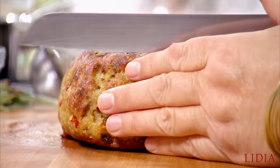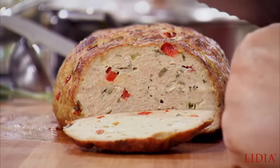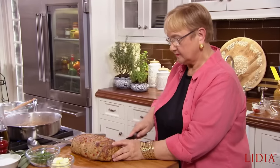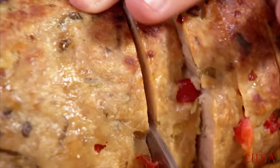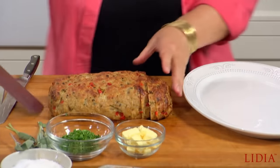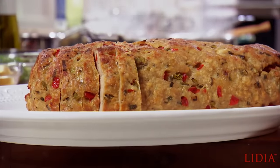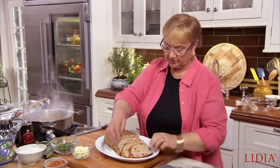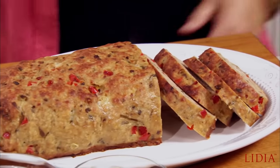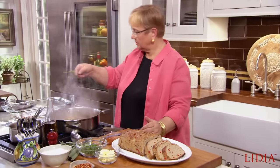It looks beautiful and juicy. The end piece — that's mine for tasting. This is a nice presentation, just like that. The sauce looks good. Let me just remove the sage, the whole branch, right out — it has given all its flavor.